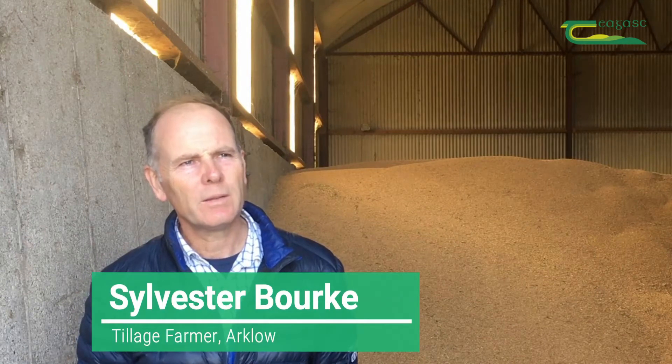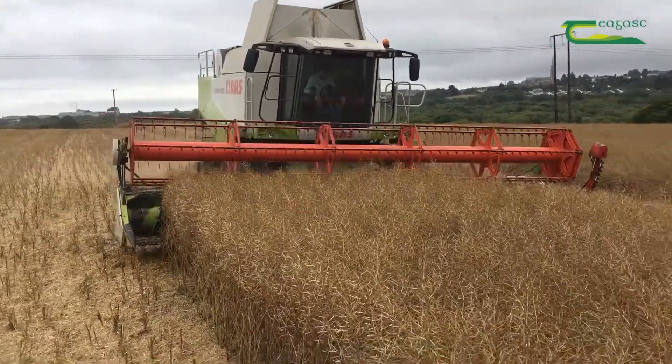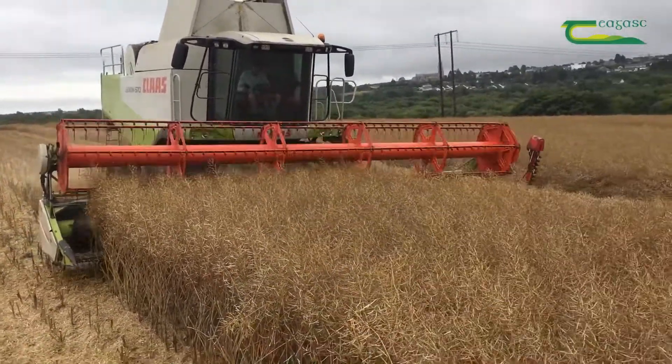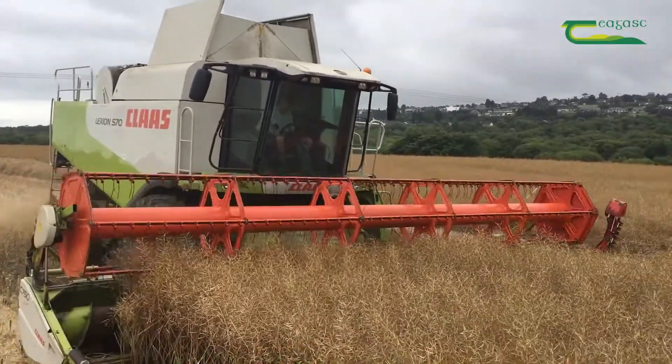I'm farming about 400 acres here at the edge of Artlow. I've been farming mainly continuous cereals up until about seven years ago and I've now introduced more break crops into rotation. I'm using maize, oilseed rape and beans as part of my rotation.